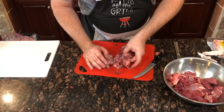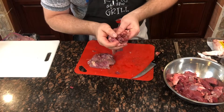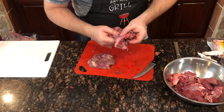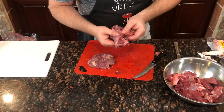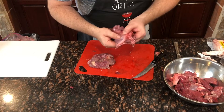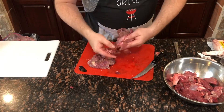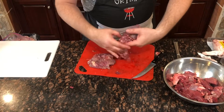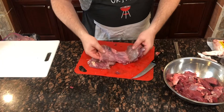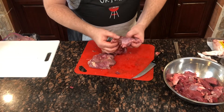One thing I want to show you right here is this really dark red blood — this is actually a sign of trauma. In other words, this is where the deer was shot. When you start looking around here, you can find little bits of really dark, almost black blood. You don't want to use the meat right around there, so I'm going to cut away from that area and not use that bit of meat.